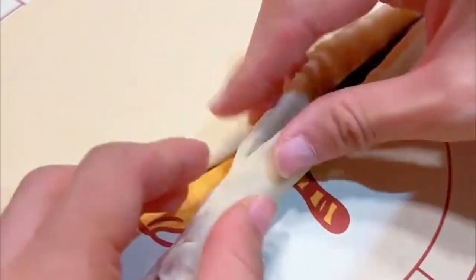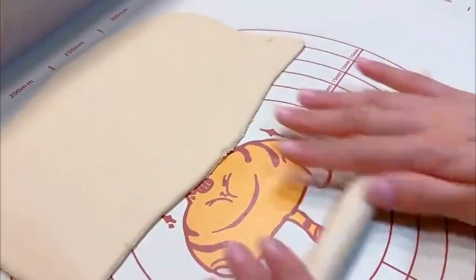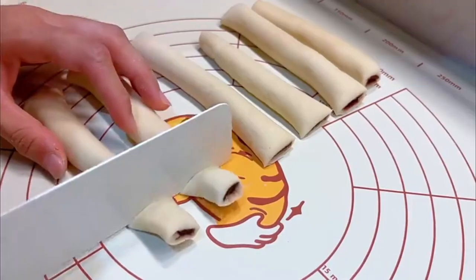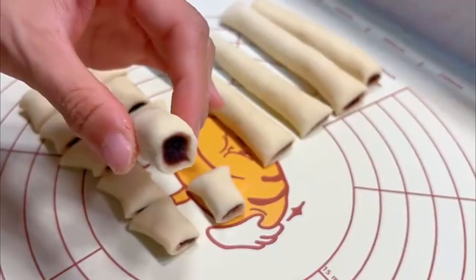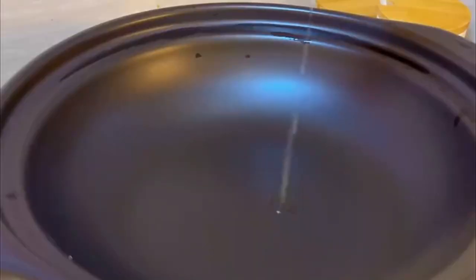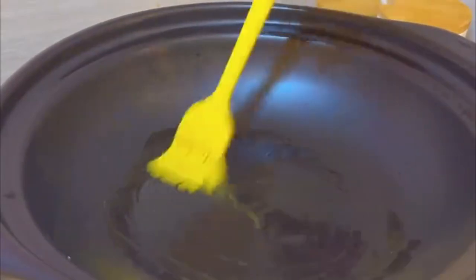Pinch the sheet to seal it tightly, knead into strips, and cut into three-centimeter bean paste rolls. Do a little bit of styling, then cover with a cloth or plastic wrap and let rise for 20 minutes.